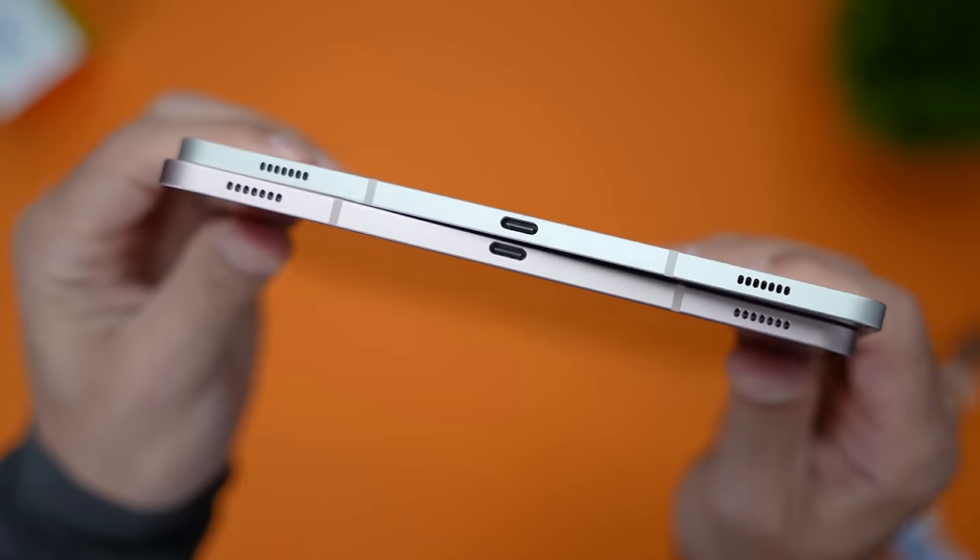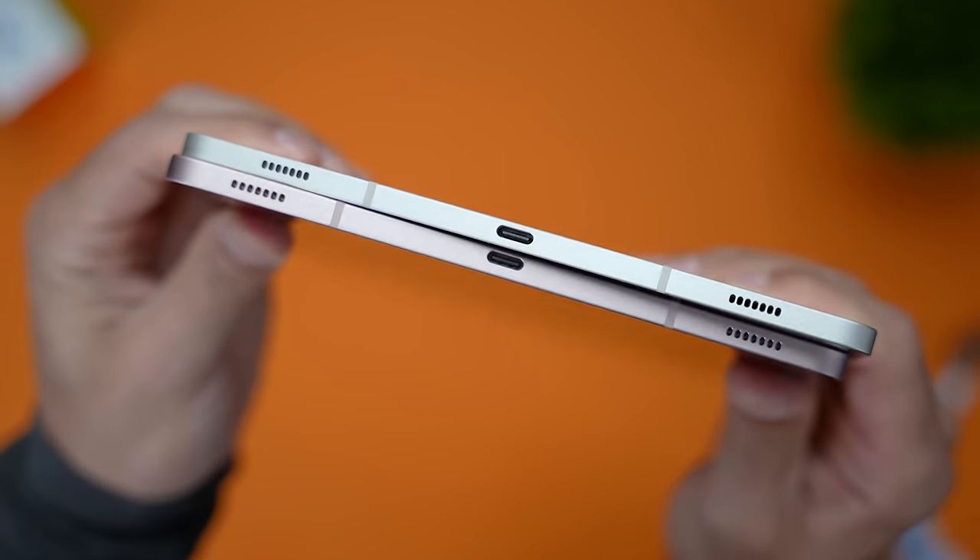As far as the overall size and shape of the tablets, there are only a few updates but with some very important implications. Both tablets have the same footprint, but the Tab S9 is thinner.